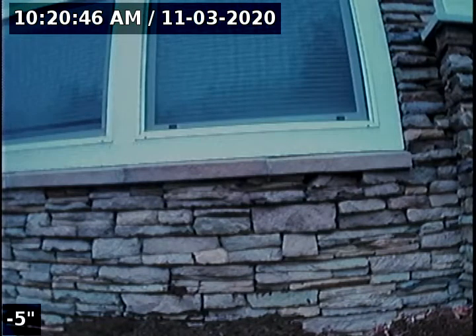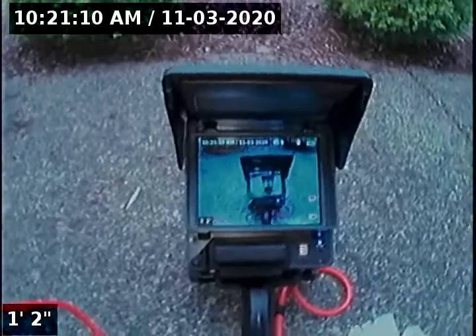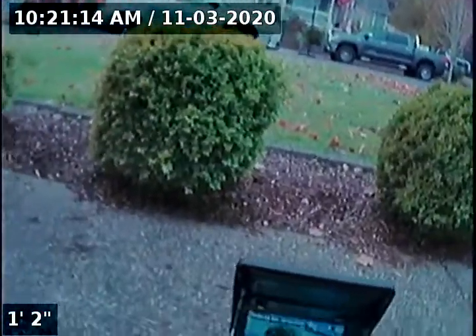Hello, this is Seth Lewis from Lantern Home Inspections, here to perform a sewer line camera inspection on property 844 Sun Valley Avenue, Silverton, Oregon 97381. The current time is 9:09 a.m. on November 3rd, 2020.